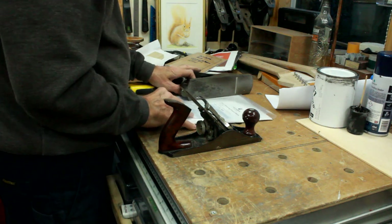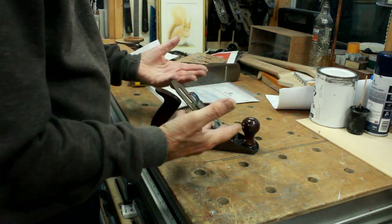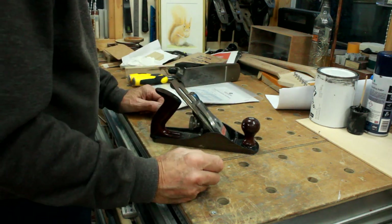We'll put all that to one side and make a start on the plane. The first thing to do is essentially to take it right back to pieces.